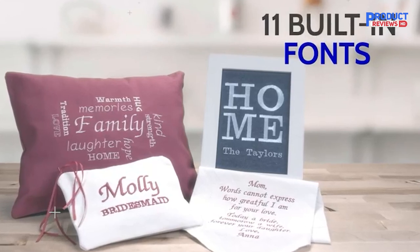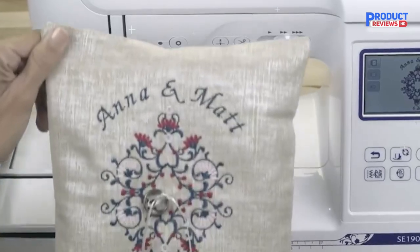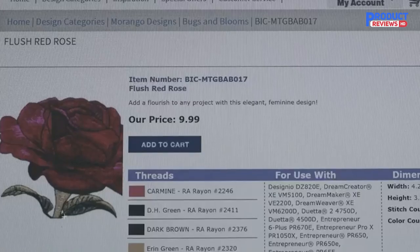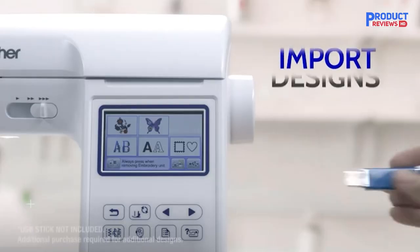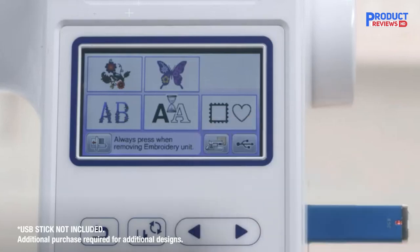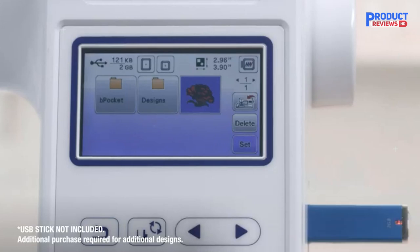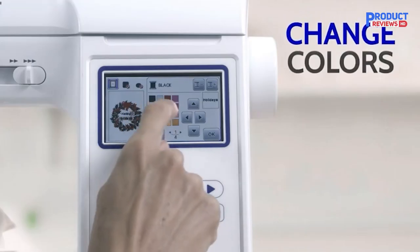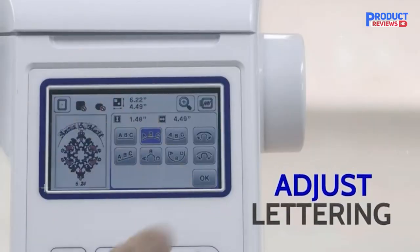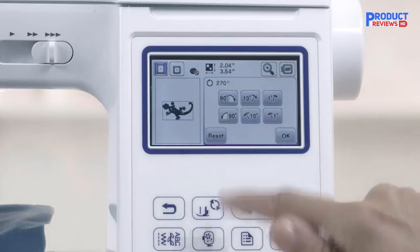This sewing and embroidery combo is still very beginner-friendly due to automatic functions, including advanced needle threading, automatic reinforcement or reverse stitching, automatic tension, and a quick-set top-drop bobbin where the bobbin thread is automatically drawn up with the first stitch. The maximum sewing speed is a faster 850 stitches per minute, so your projects will be completed a little quicker. The maximum embroidery speed is also 650 stitches per minute.